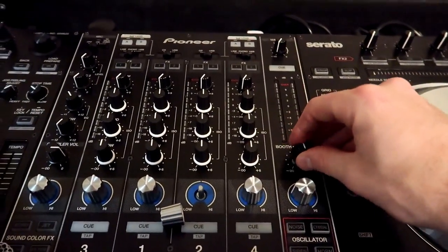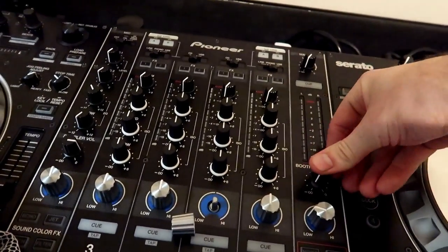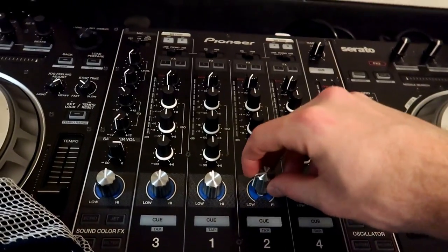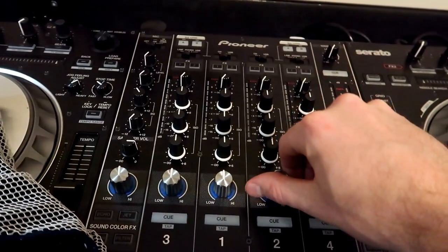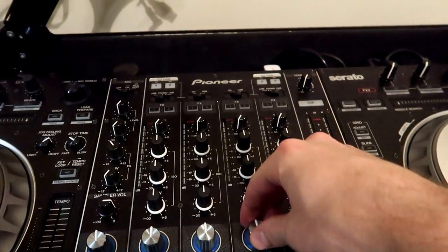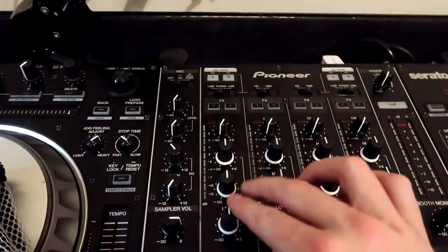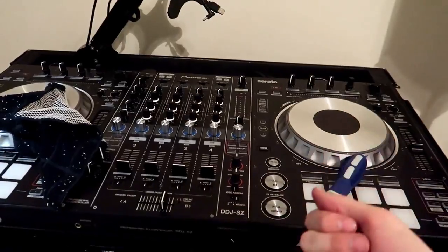The last step is to put your knobs back on the controller. A little tip: you can look on the inside — there's a flat side. You can also just spin the knob on top and eventually it will line itself up, then push it down. Don't force any of them on — make sure it is lined up correctly. Then go through and make sure all your knobs are on. Very simple process for a quick maintenance cleaning.